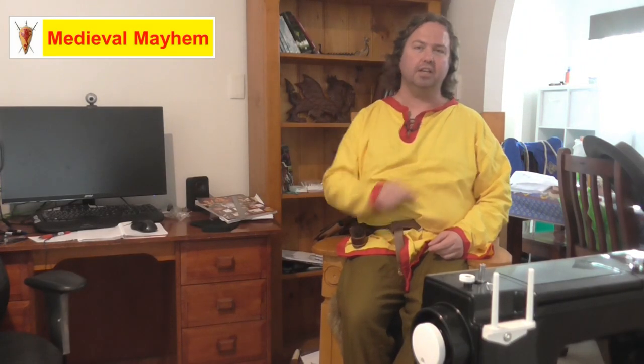Hey guys and welcome to Medieval Mayhem. On this channel you'll find lots of videos into the whole medieval period — reviews into other people's gear, crafting videos into making your own costumes, DIY videos into making your own furniture, and how-to videos into all sorts of medieval camping and that kind of thing.